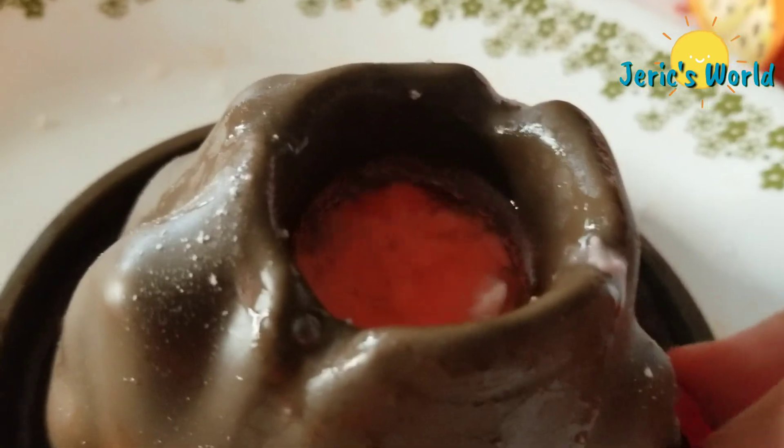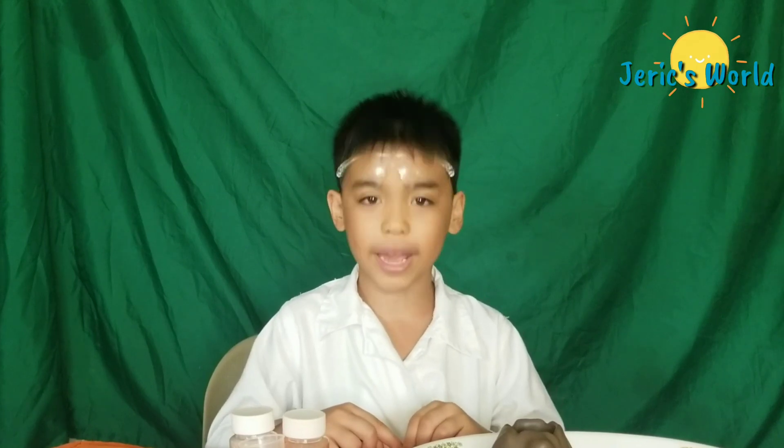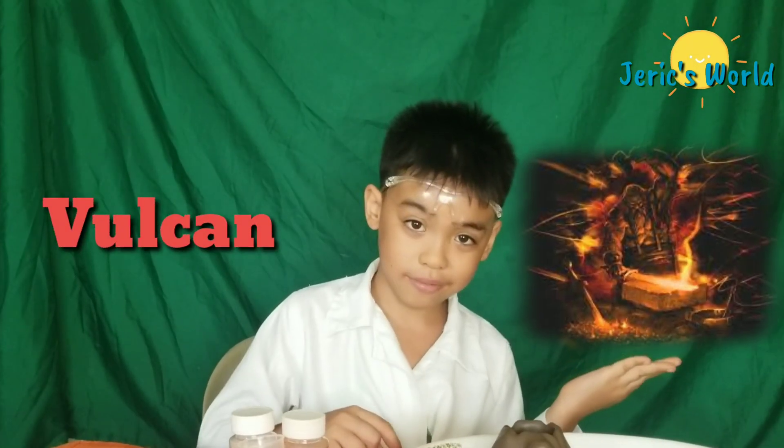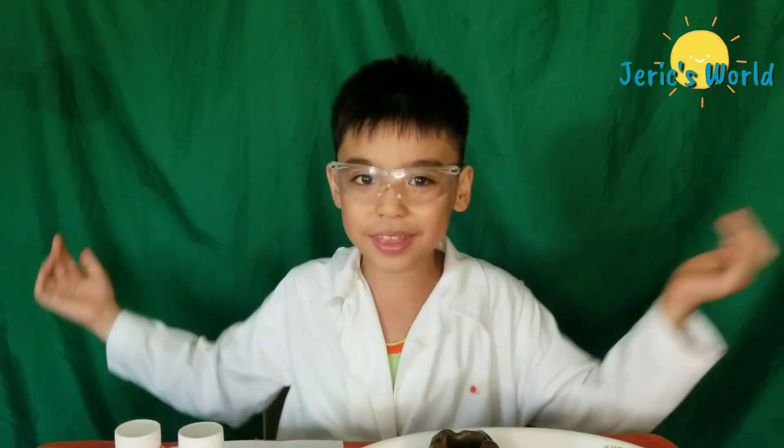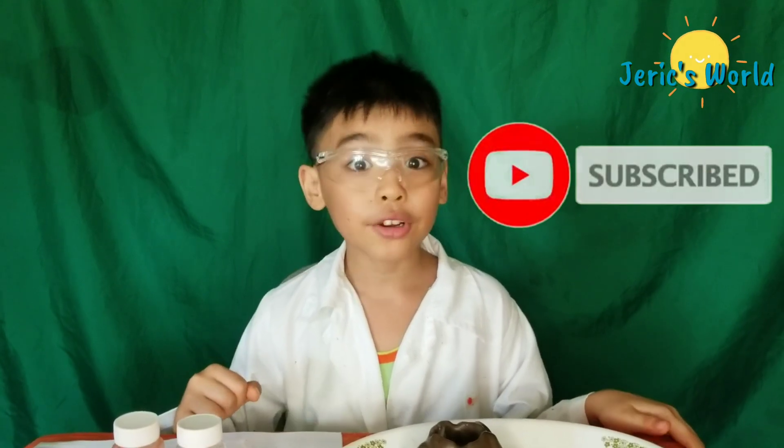Do you know where the word volcano came from? From the Roman god of fire, Vulcan. Welcome — hope you learned and enjoyed the experiment. Please like and subscribe. Thanks for watching. Goodbye!